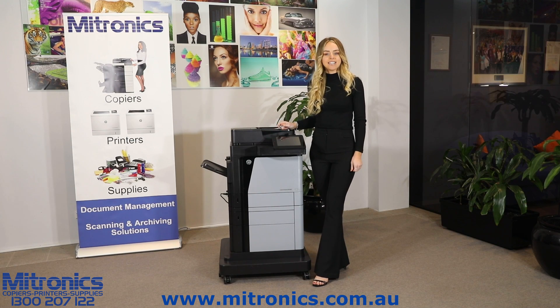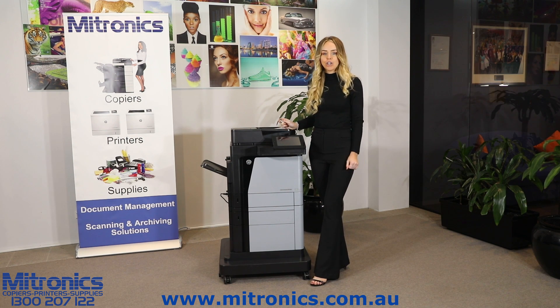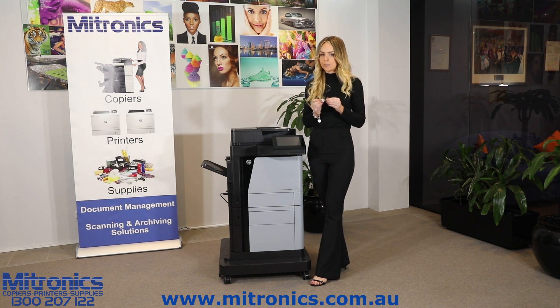Hi, I'm Brittany from Mytronics, and today I'm here with the HP LaserJet Enterprise multifunction printer M630. Today I'm going to show you how to scan to a USB.